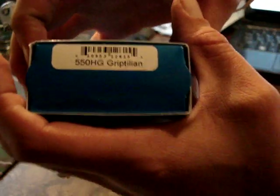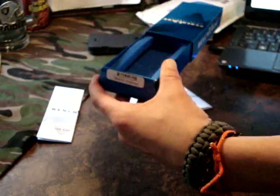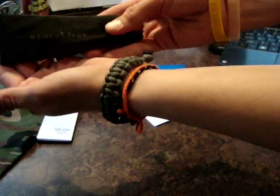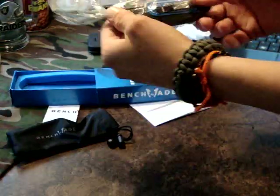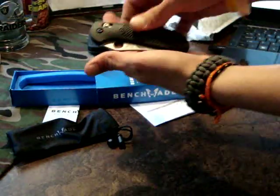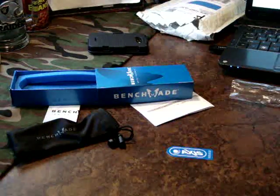So here we go. We have a new-in-the-box Griptilian 550, hollow ground. Let's slide one down. Of course we have paperwork for it, and it comes with a bag — that's quality. I haven't had anything this high quality yet. I am very anxious to get this out of the package. Wow. It is all I expected and so much more. A little bit of shipping grease — I guess I will wipe that off.